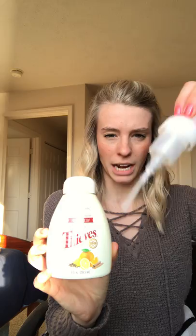I also got the Thieves foaming hand soap — it's a really bright pump soap, foaming soap, and it comes with a little spout. This is super, super good. I smelled it and it just smells like Thieves, but it's more of a concentrated smell, which is really great.